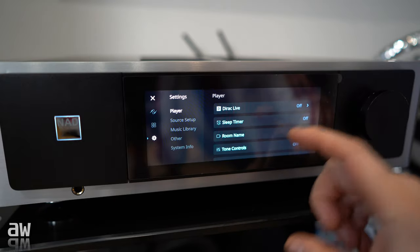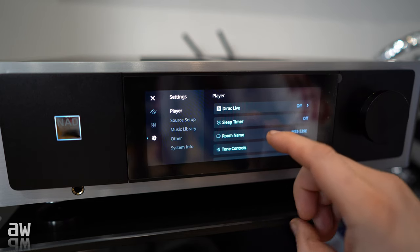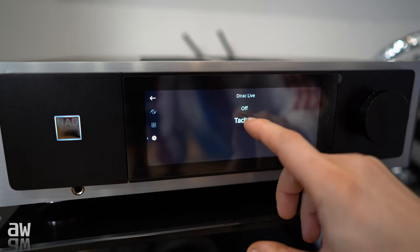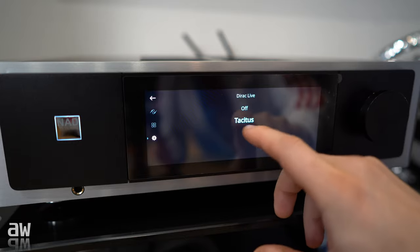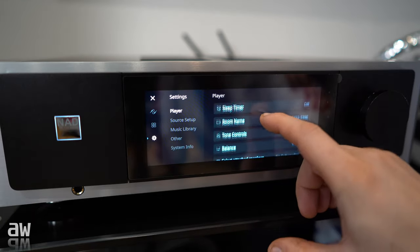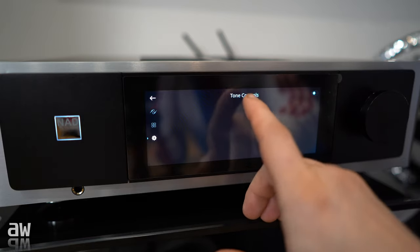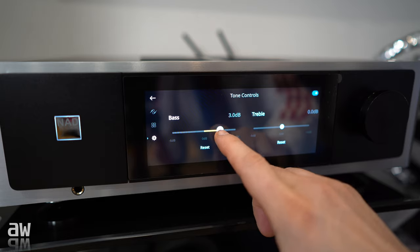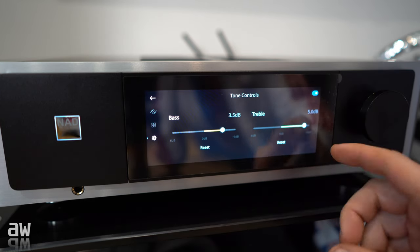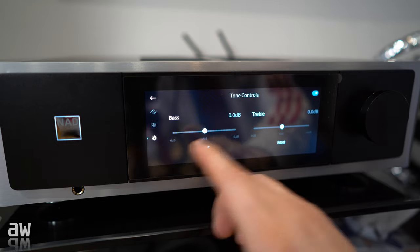You've got Dirac — I switched off Dirac because it doesn't help in my room at all, it's even worse. The bass does not exist when I press Dirac. You can choose off or your custom profile that you did on the phone with the microphone. I'm pressing off, I don't need it. Going back: you've got sleep timer, room name, tone controls — you need to turn it on, then you can move the bass and treble how you want. I press reset — I'm not using this, I'm fine without it, so I'll switch it off.